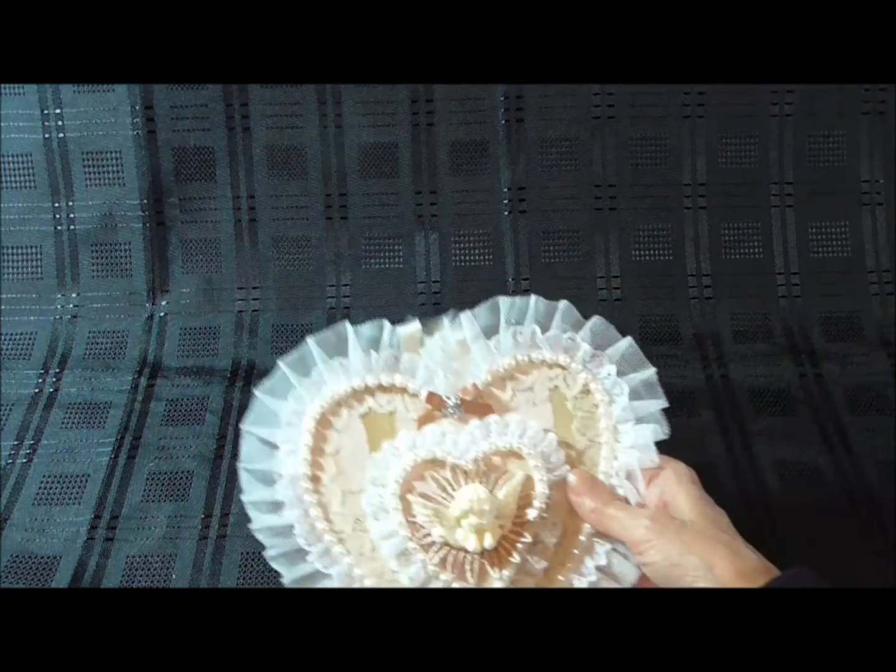Hi everyone, I've entered Annie's challenge on YouTube — she's Rosie Posey Crafts — for a 400 subbie challenge. For her challenge, she wants you to make a heart within a heart, so this is what I've made.